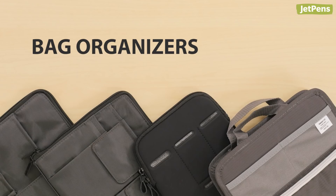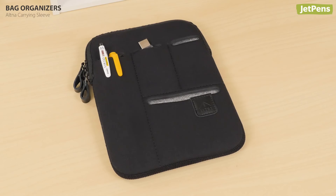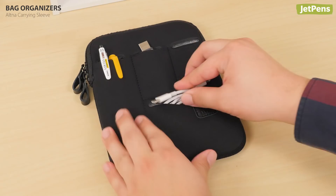Bag Organizers. The Altna Carrying Sleeve is a stylish bag organizer. It has several pockets on the front for pens, erasers, and other small items. The main compartment can fit an 8-inch tablet or a B6 notebook.